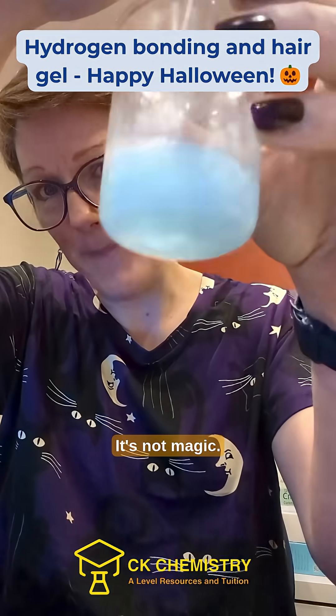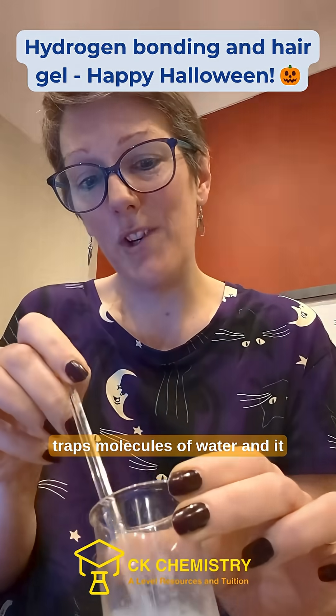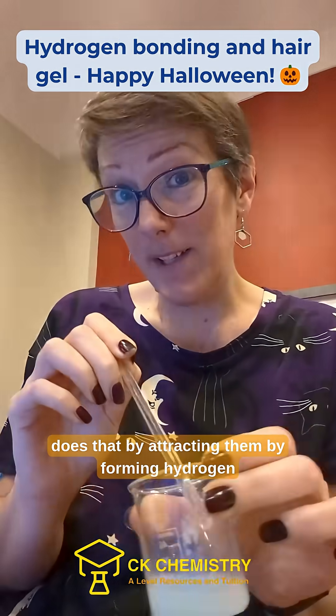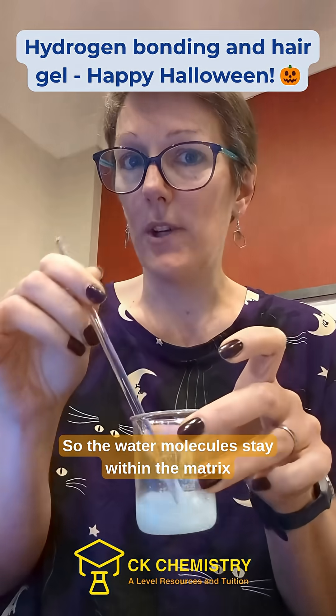It's not magic, it's chemical bonding and intermolecular forces. The hair gel is a polymer which traps molecules of water, and it does that by attracting them by forming hydrogen bonds to the water molecules, so the water molecules stay within the matrix of the gel.